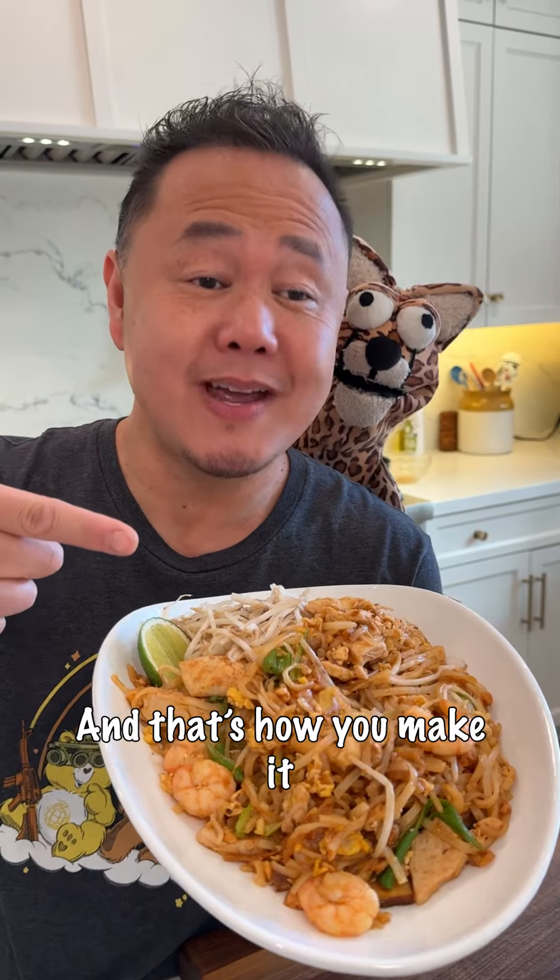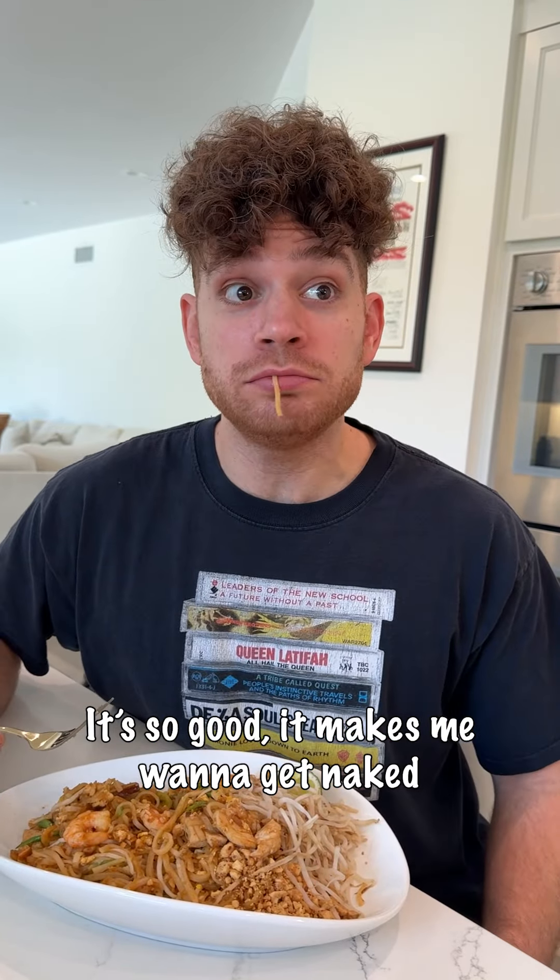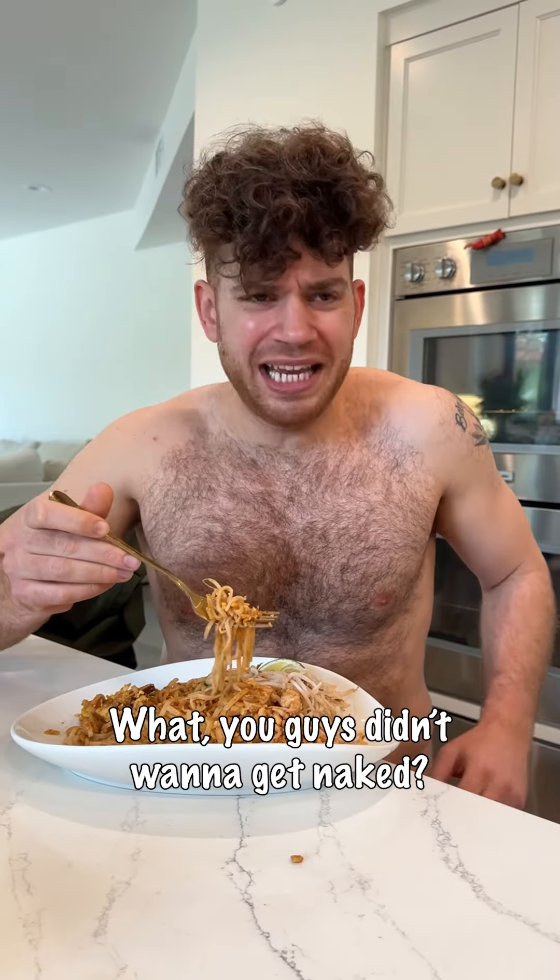It's so good, it makes me wanna get naked. Whoa, what are you doing? Huh? Wait, you guys didn't wanna get naked?